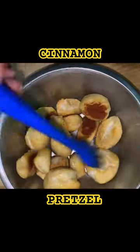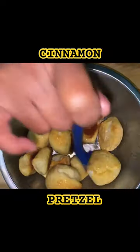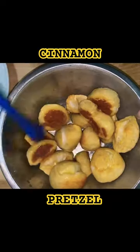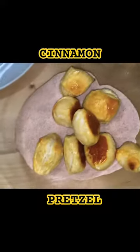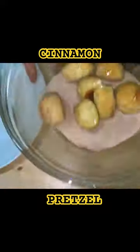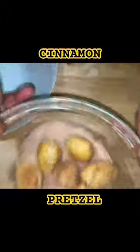I'm going to toss these in a little butter — I need that cinnamon sugar we made to stick on those. I'm going to put these in the cinnamon sugar and toss them, getting all the cinnamon sugar on here.